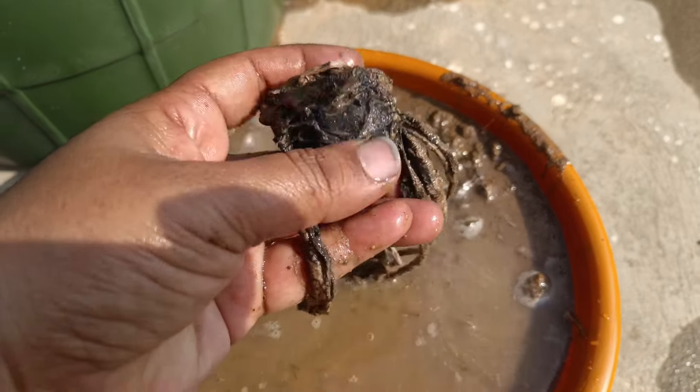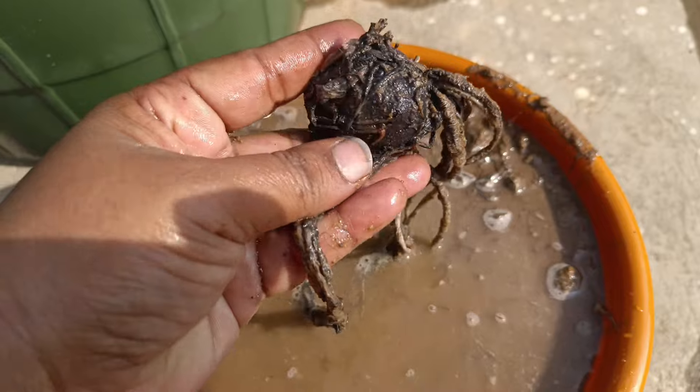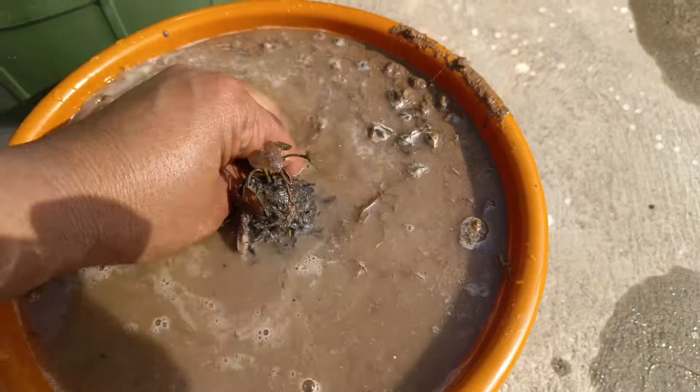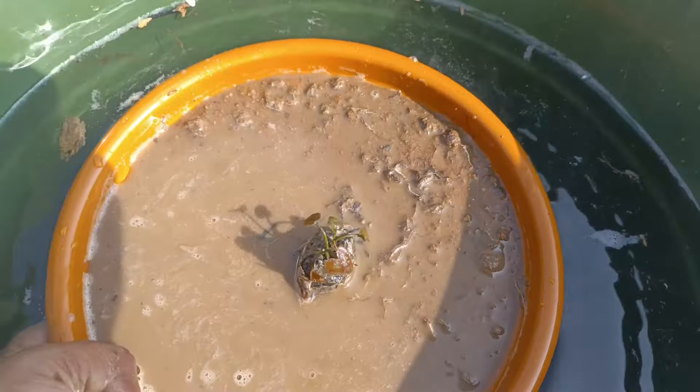This is a water lily tuber — a nice tuber for propagation. It is round shaped, like a ball. The tuber is tropical.